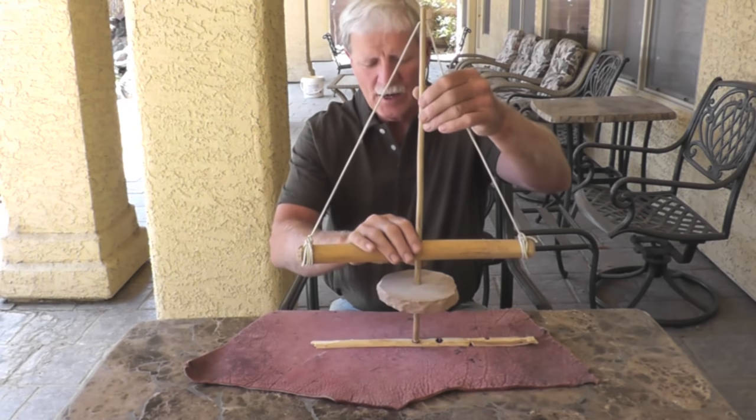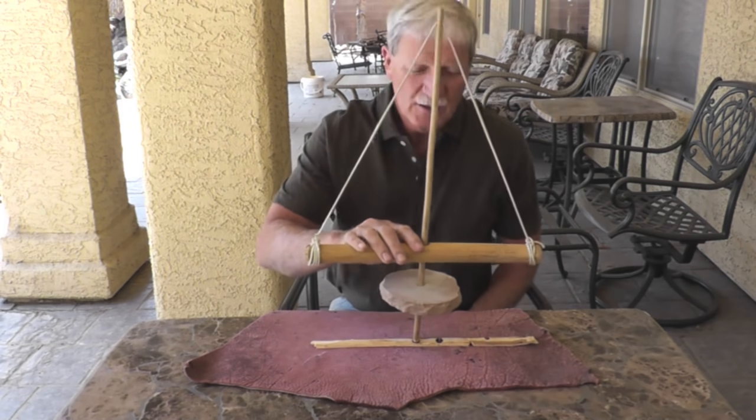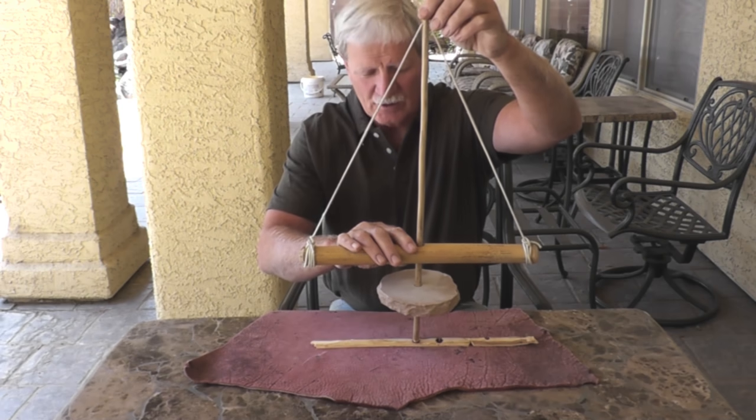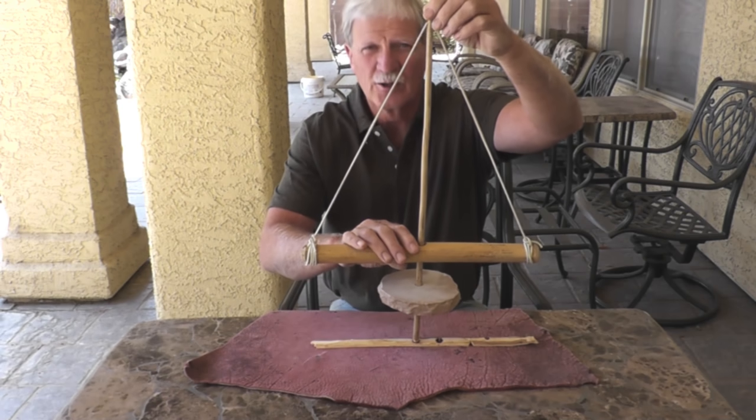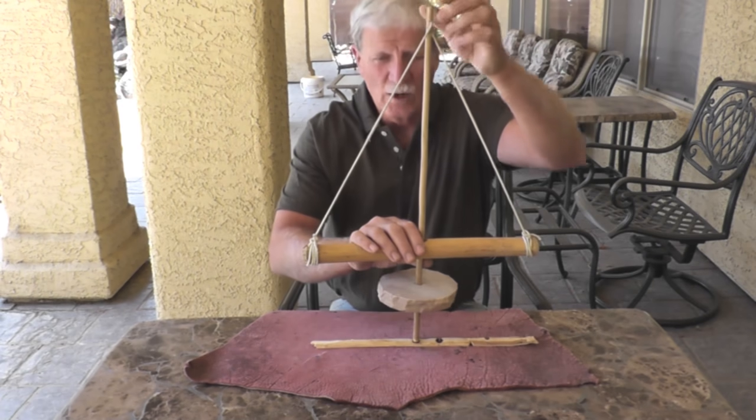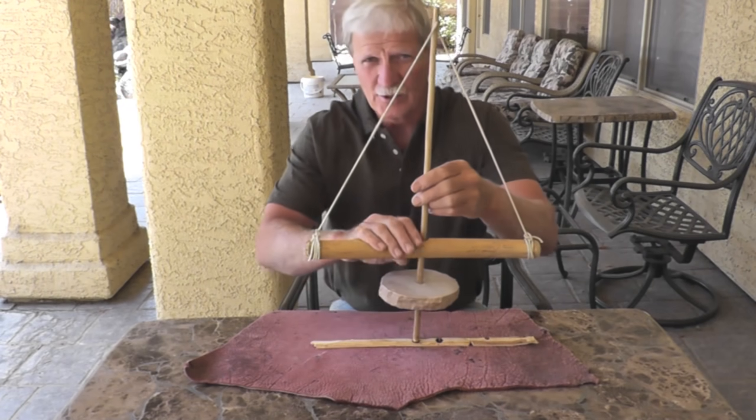Today we're going to demonstrate how to make fire using the pump drill. The pump drill is a pretty clever device that goes back at least to the time of the Phoenicians, possibly earlier. It was also used in Rome and in India. It seems like wherever it was introduced, it spread pretty fast, including in the Americas.